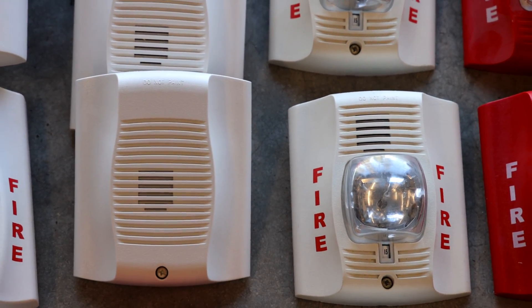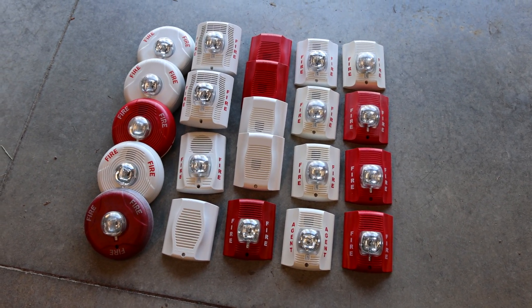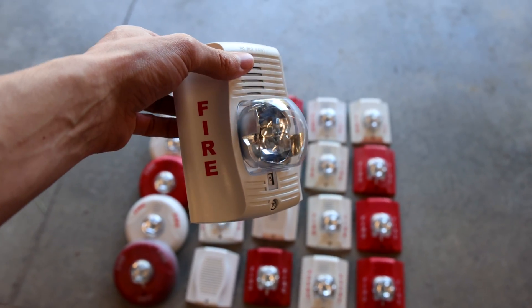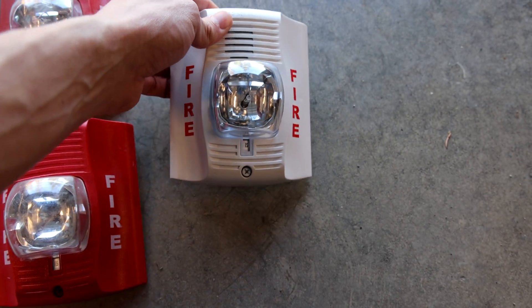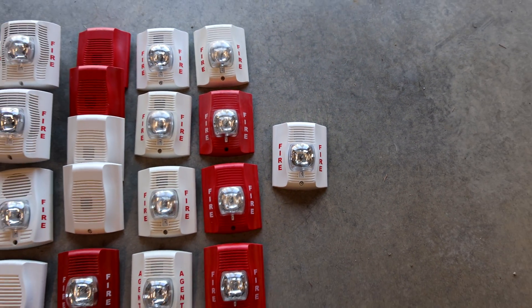In case you were wondering, here are all the different System Sensor Spectralert Advanced alarms I have in my collection. After all this time collecting, I finally just now got a System Sensor CHSW Chime Strobe, so I'll definitely have to use this in a future system test. If you want to see more of this alarm, please consider subscribing and staying tuned.